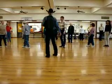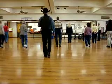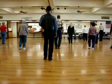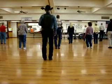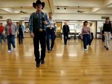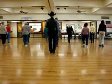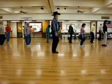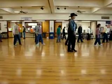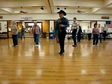That way one more time. Ready — one, two, three, four, five, six, seven, hold eight. One, two, three, four, five, six, seven, eight. Turn left, right, left, right, left, rock, step. Right, left, right. Turn left, right, left, right, left, rock, step. Quarter tap. One, two, three, four, five, six, seven, tap. Turn two, three, tap — three quarters and...